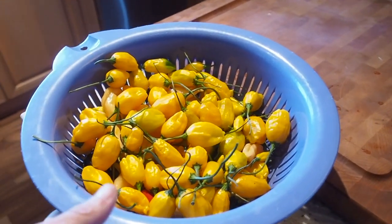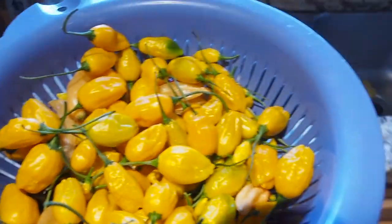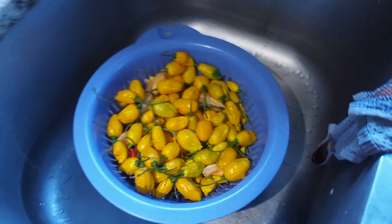Hello and welcome to Gapy's Kitchen. I had some friends on the pepper lovers community want to know how I make my chili powder, so I thought I would show you.